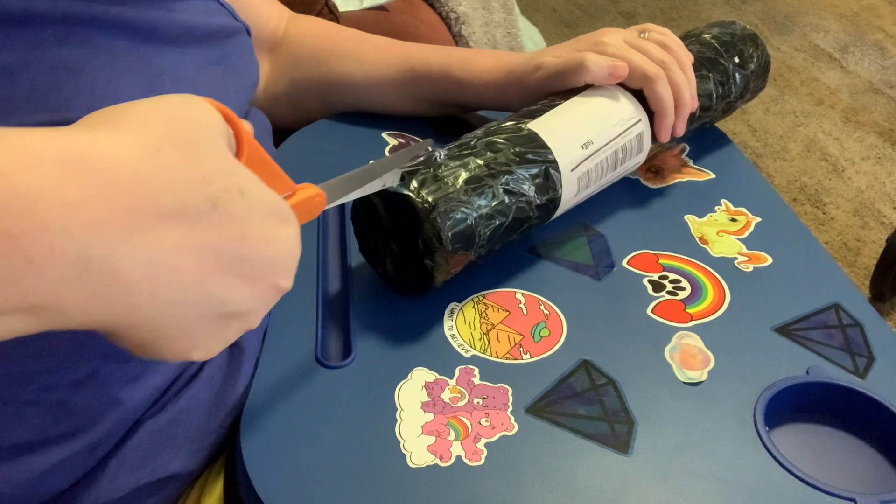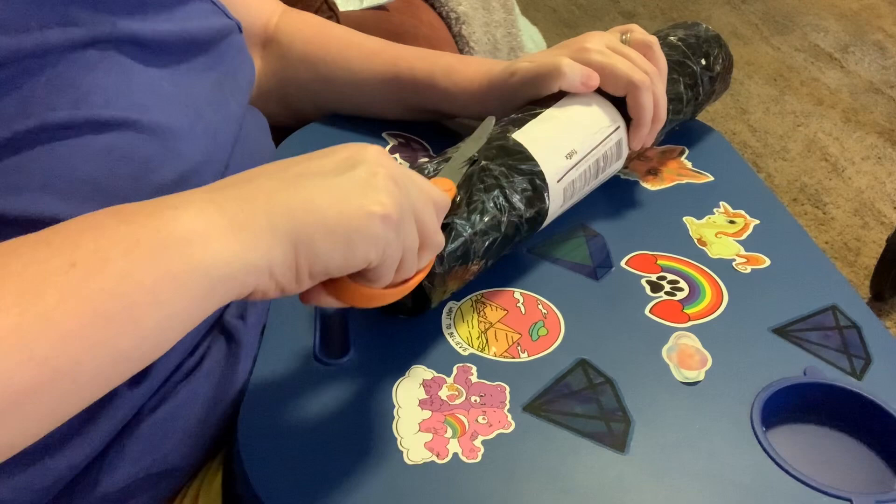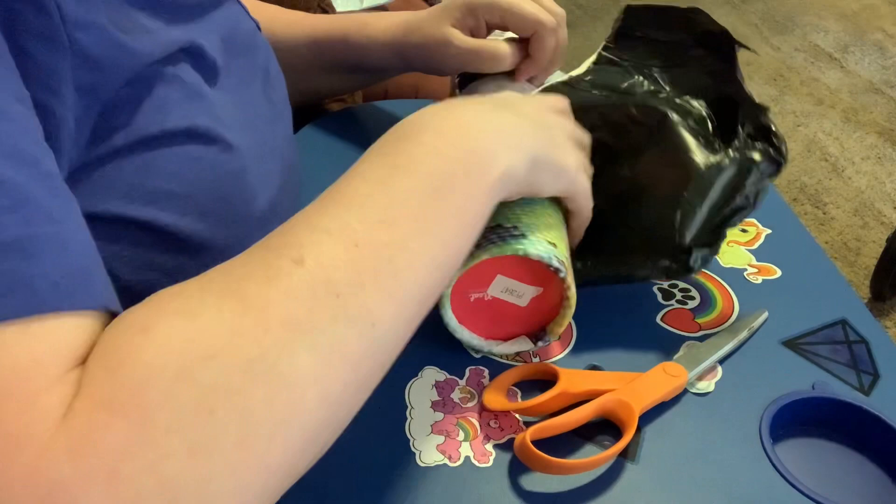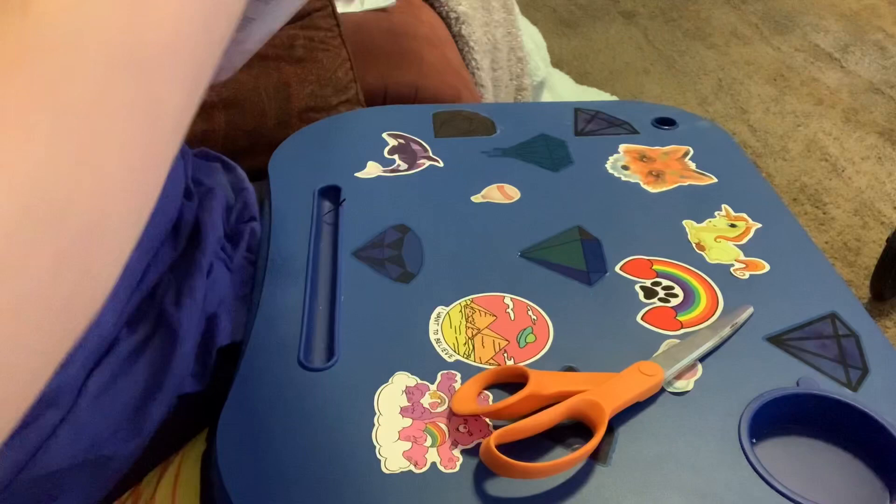This is really well packaged, just all covered in black plastic, and it's in a nice tube. Let me just try to get this off. There we go. Very nice.